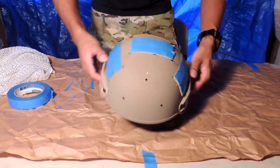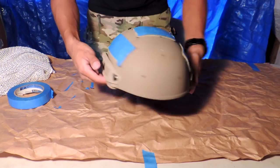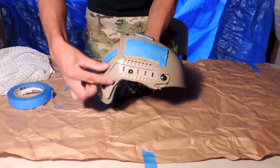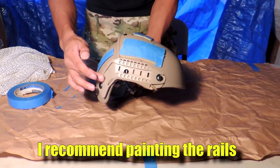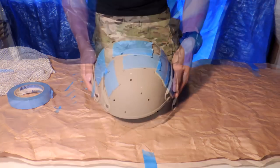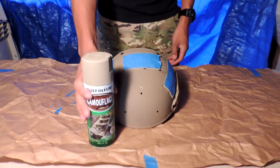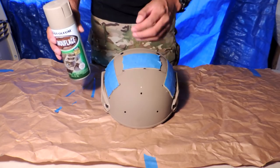With all the pieces we do not wish to be spray painted now taped out of the way, you can also choose to tape your rails. I prefer to let the spray paint hit the rails just a little bit so they're not this shiny plastic color — you can see it kind of shining in the light. Now that we have taped up all the velcro, we're going to put our first base coat on using the tan color to give it a better base than this plastic color.